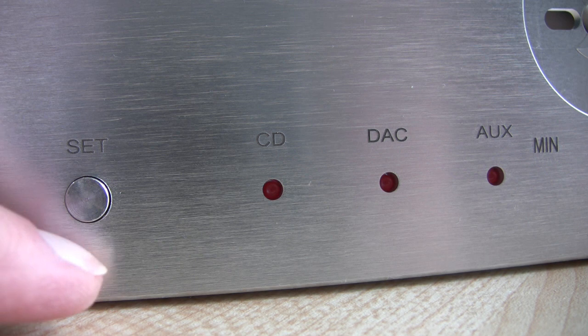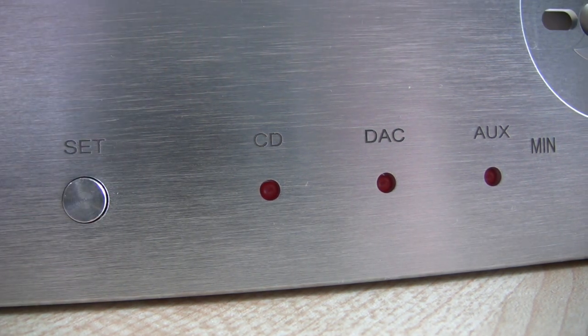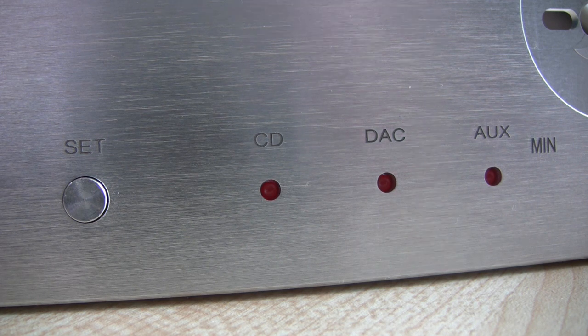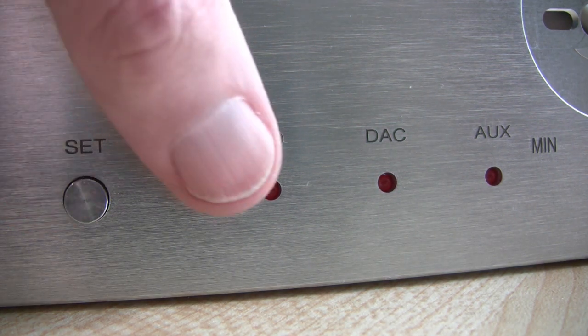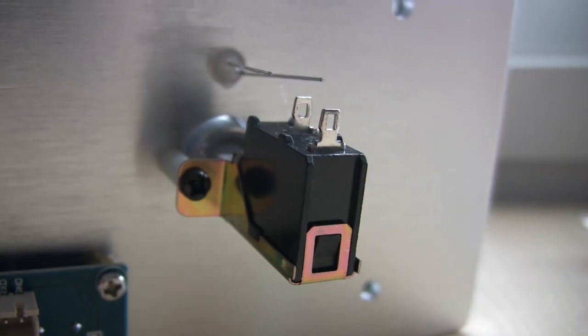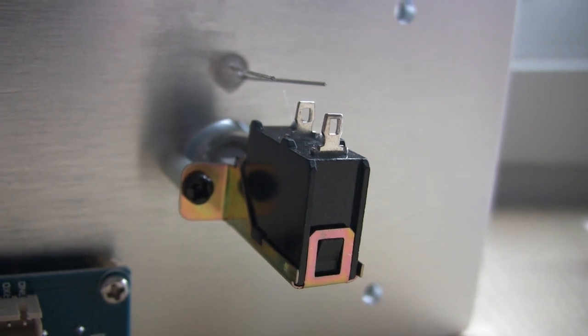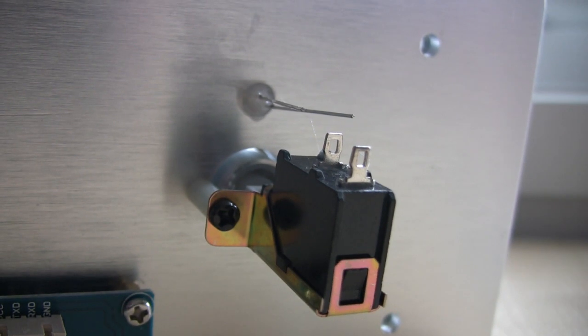On the front panel you have a set button and three LEDs with the appropriate inputs marked, and to make it work you simply press the button and it skips along to whichever input you want. This is the on/off switch, which again is supplied with the kit, so nothing else to buy there. It even includes the standoffs, which you need to make sure that it presses correctly.